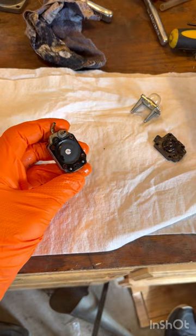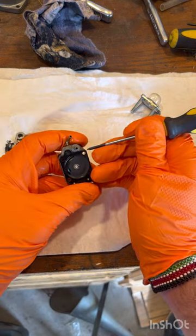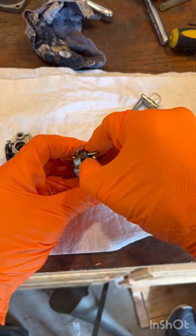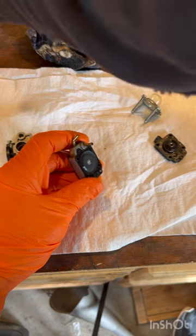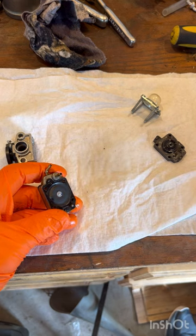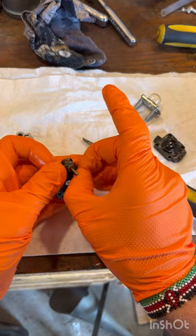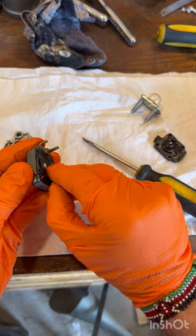Grab a small screwdriver. Do not want to damage this in any way. Go ahead and kind of pick that up — sometimes you can get under it with your fingernail. If it doesn't come up on that side, go ahead and try a different side. I've got it off this side.